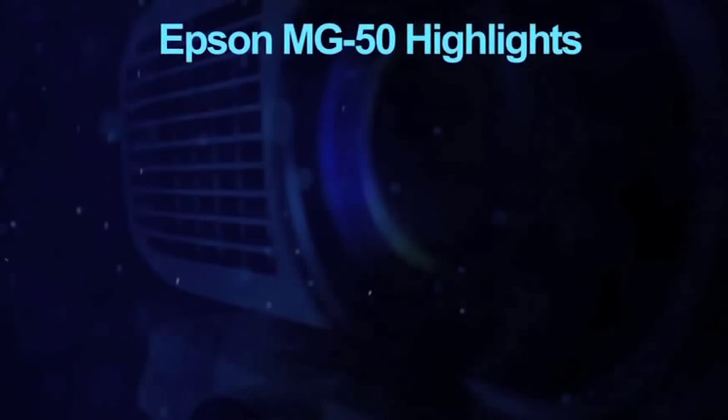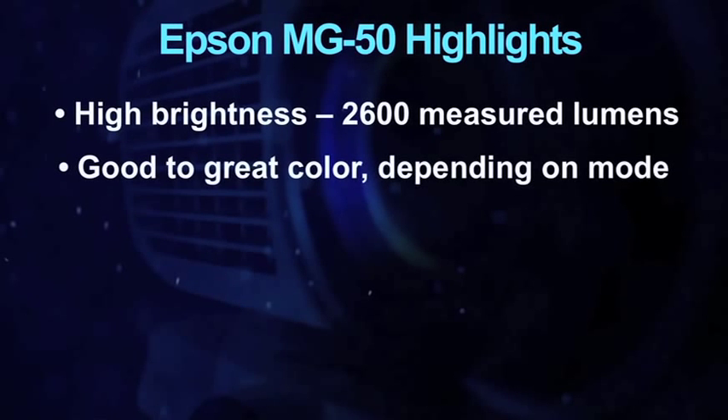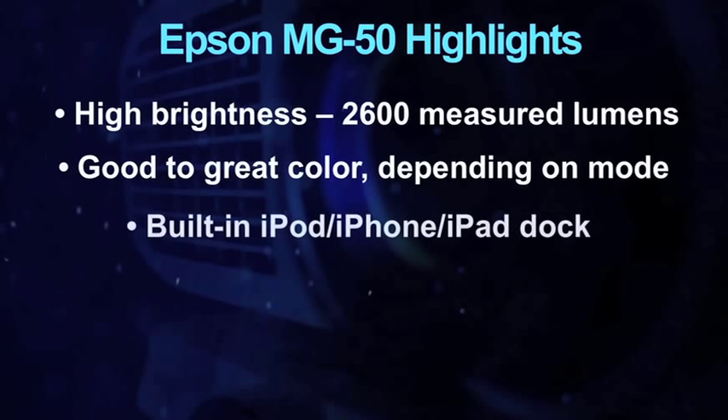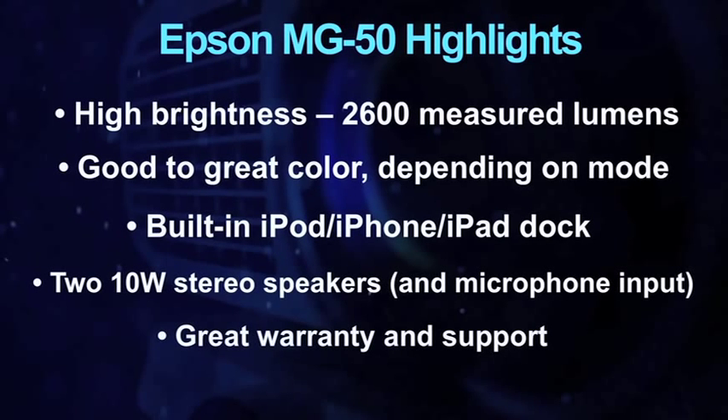Some highlights? How about very brightly measured 1900 lumens? Very good color. A built-in iPod, iPad, iPhone dock. Two powerful 10-watt speakers and a microphone input. And you get a 2-year warranty with a replacement program for the whole time.